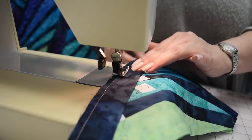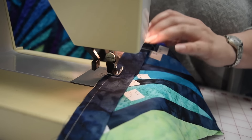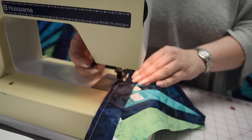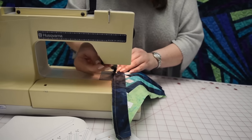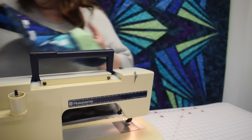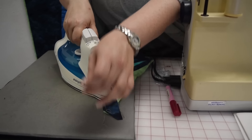I've got one who wants to go the wrong way, so I'm just going to straighten him up. He still doesn't want to go, so I'm going to stop and raise my presser foot, make sure I turn him underneath, and then start sewing again. I'm going to take him to the ironing board, give him a little love, and take out the final pin.